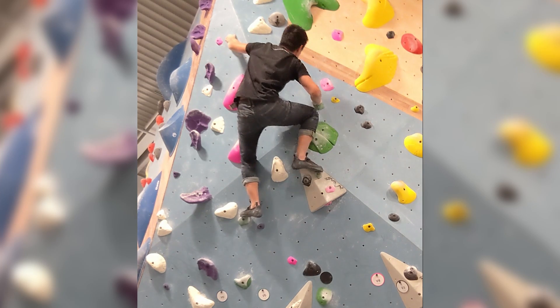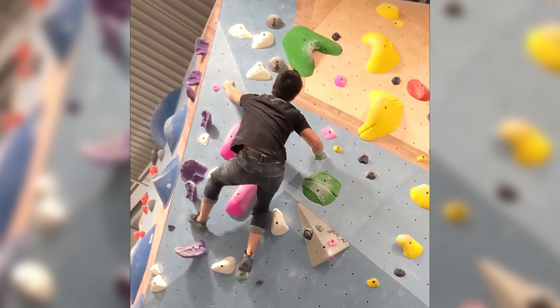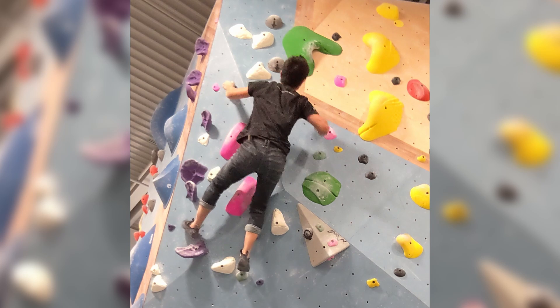Remember, foot holds could be hand holds too. I know that undercling is super positive, so I just have to commit to that move, which means I will have a lot of swing. That's why my left leg is flagging out.